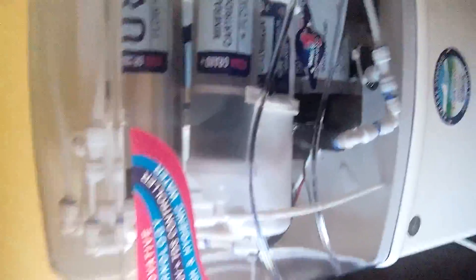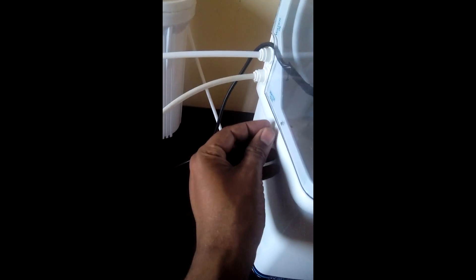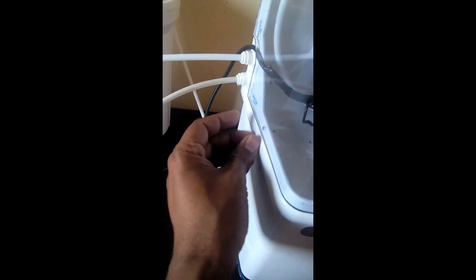After everything has been completed, please do not forget to screw the base, because if you do not screw it, sometimes the top may come off. So it's better you should use a screwdriver — any screwdriver — and make sure that the base is tightened properly from both sides. We have to do the same thing from this side also and from the other side also.